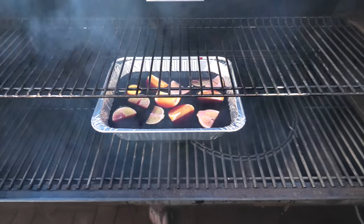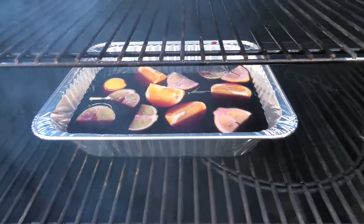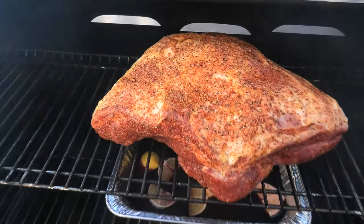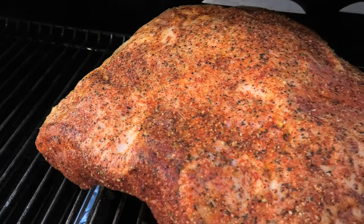Slide her in and put the pork on top. Today we're going fat side up. It's also okay to go fat side down — whatever floats your boat.